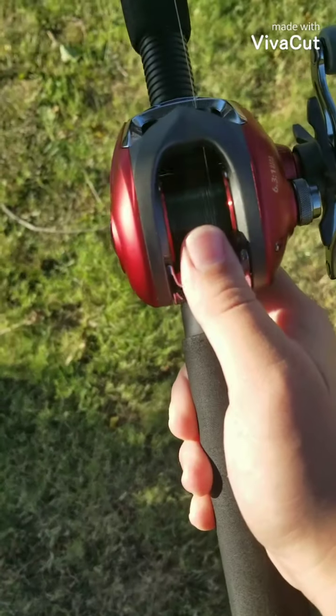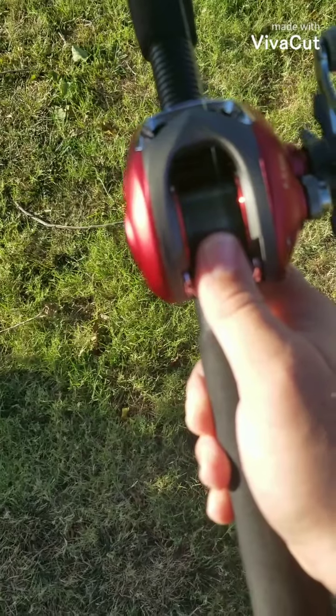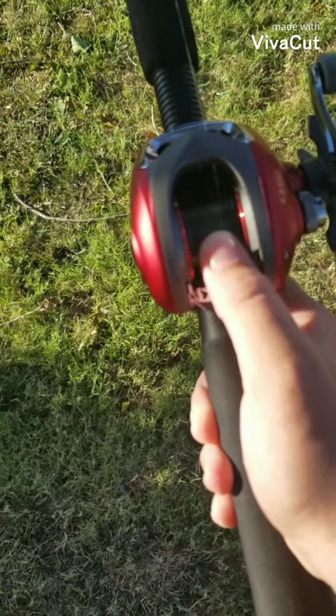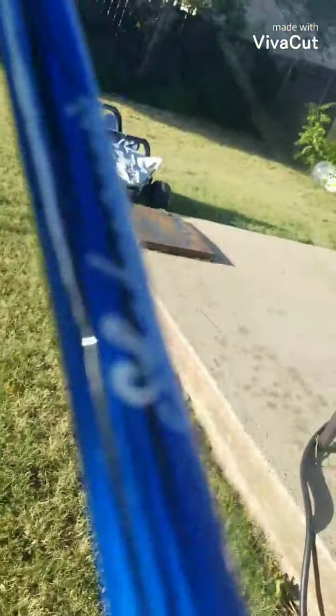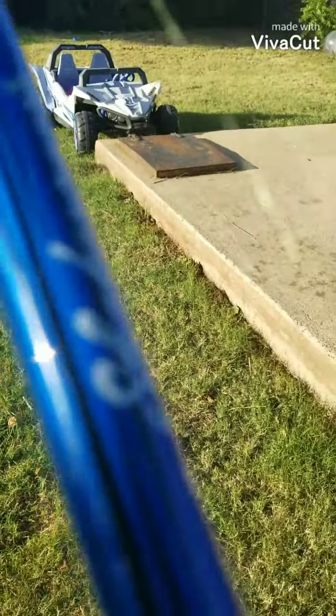When you cock it, you're going to get it to where it doesn't let line out freely. Mine is a bit loose because I've been reeling in, but if you're just getting the hang of your bait caster, you want to have that line tension as tight as possible.